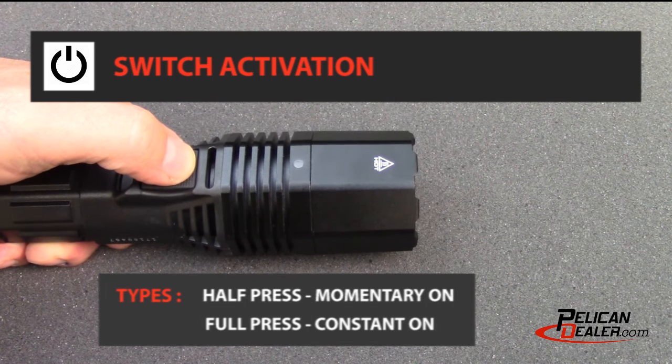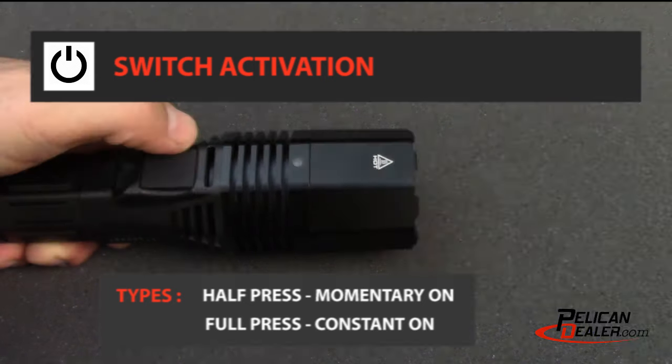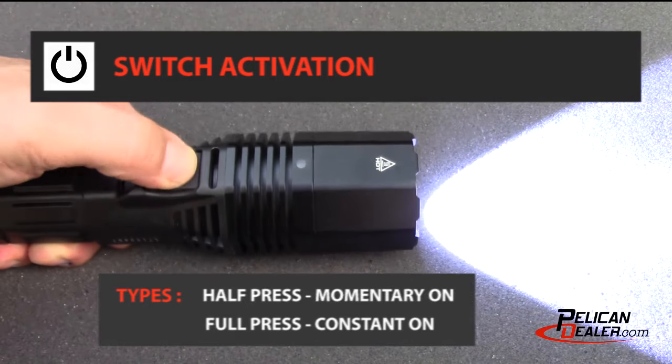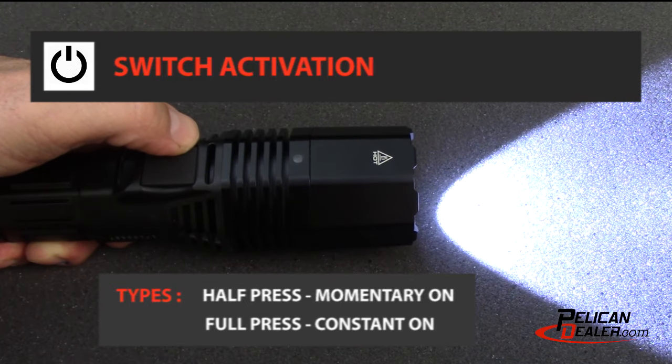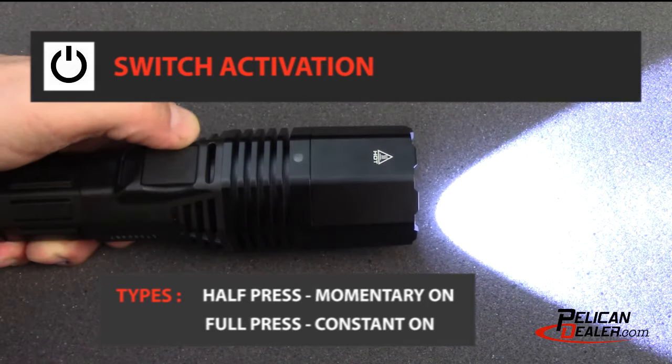Half press operates the switch without producing a click. With this control, the light will not stay on when the switch is released. A full press produces a click. With this control, the light will stay on when the switch is released.